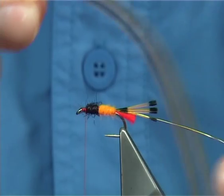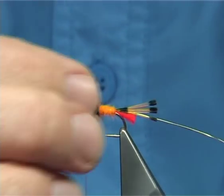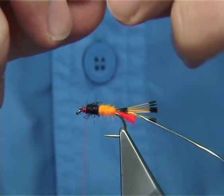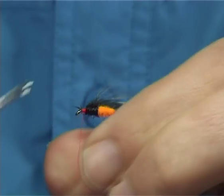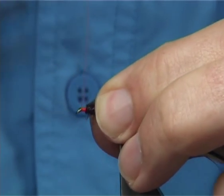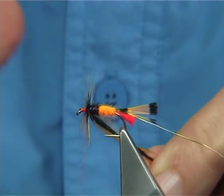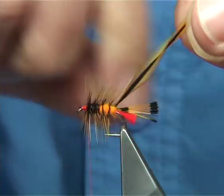Now for the body hackle — I've got sunburst dyed badger, which makes a lovely colour and a nice mark on the fly. The length of the fibre you're looking at is probably one to two times the gape, so about one and a half to two times the gape itself. Catch it on the side, trim away anything going forward near the eye, and tidy up. Take the thread down and come back up. I like to have two or three turns up here to lift — I'm going to have a hen hackle in front and this will help lift it up. Then take your badger hackle down around about four to five turns.